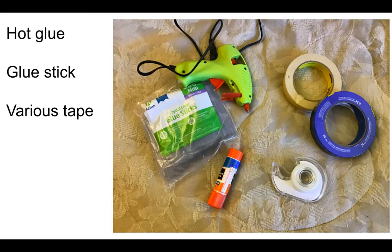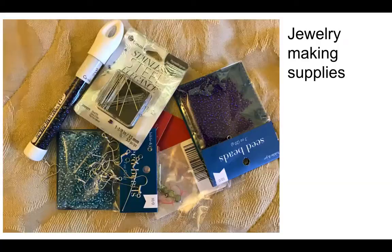Hot glue — maybe you need the cool glue guns, that's fine. Glue sticks. Various kinds of tape. Jewelry making supplies are actually very inexpensive; I don't know why we don't do more of this.